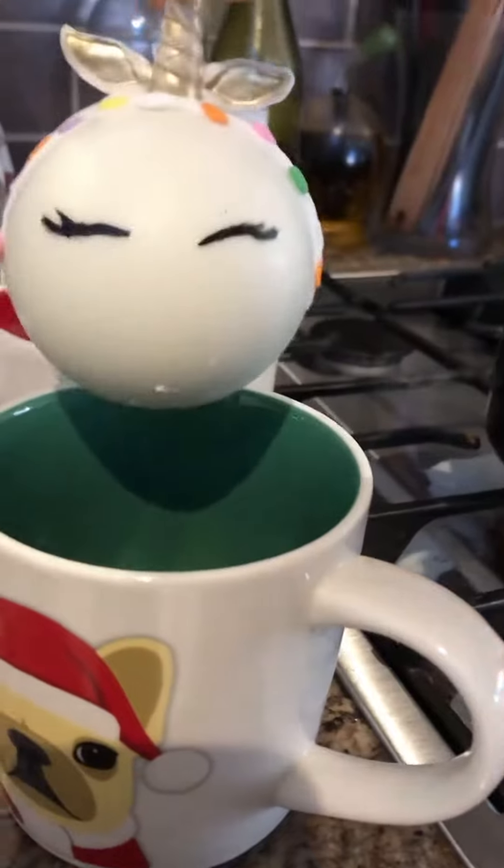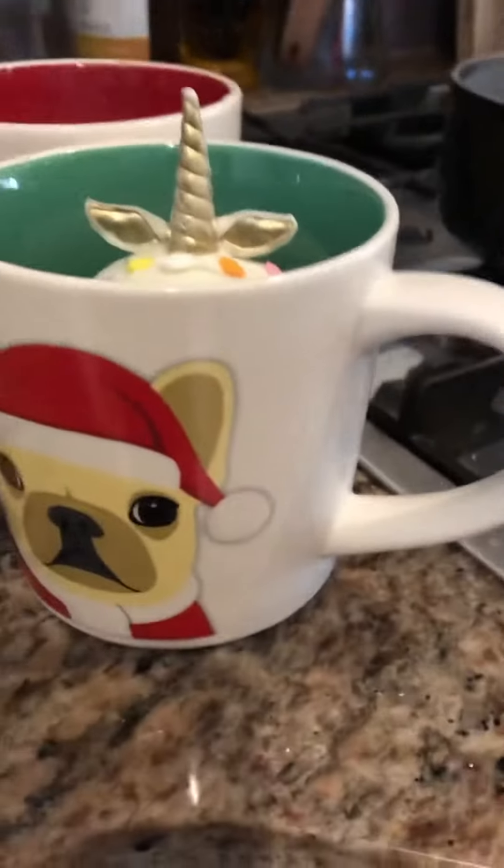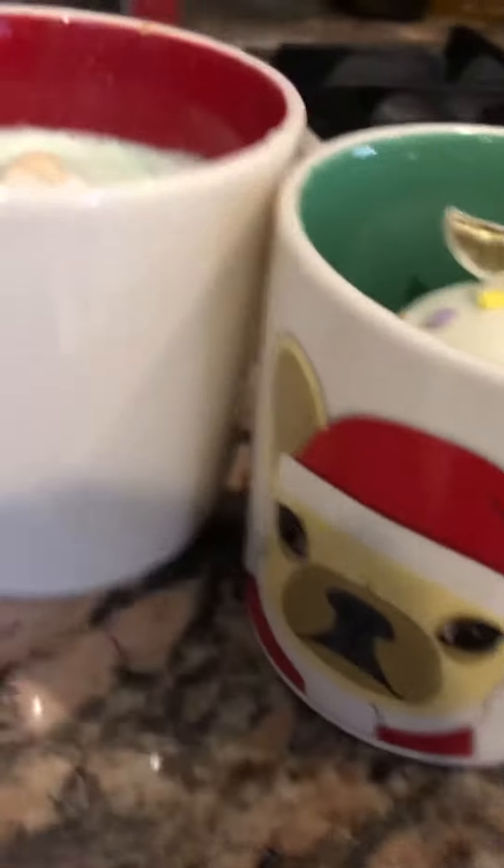Guys, look at — we are making hot cocoa and unicorn, and look, something is right here, I want to show you.